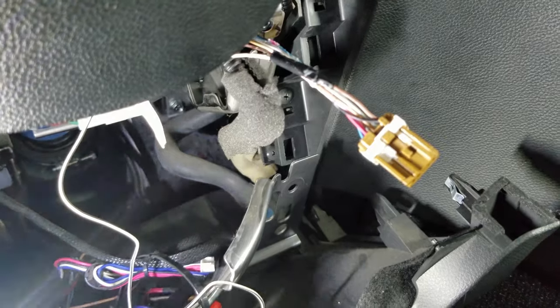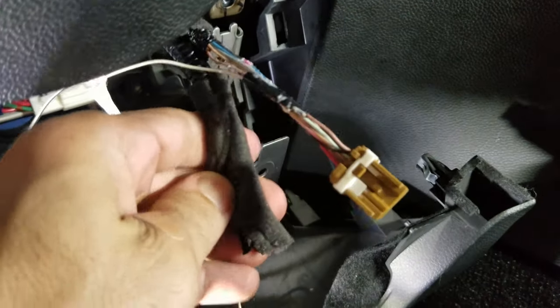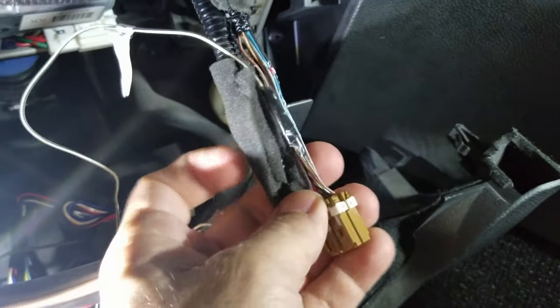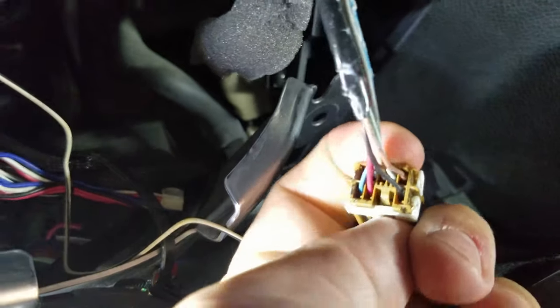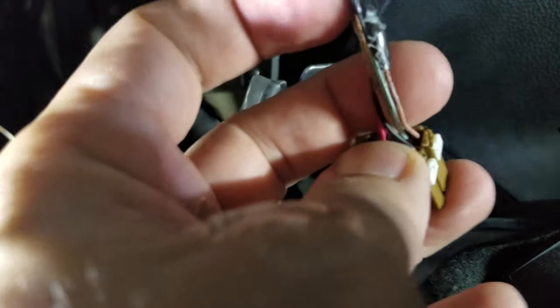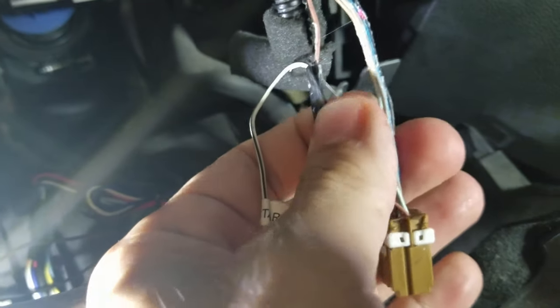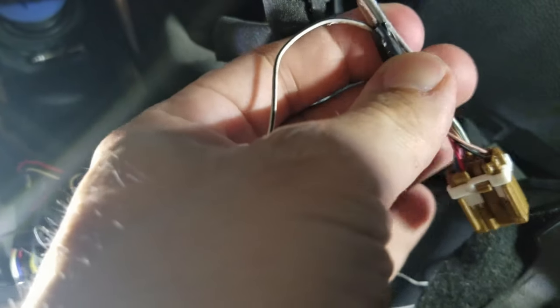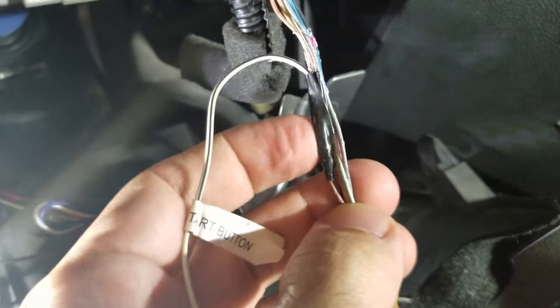Now that the plug is off, you're going to see this is wrapped in a black cover, so you're going to want to cut that off. From all these wires, you want to tap into the brown wire that's right over the black wire. It's going to say right here 'start button — connect to start button.' Connect that wire, strip it a little bit, cover it with electrical tape, and then zip tie it so it's nice and secure and wrapped up in electrical tape so it stays nice and snug.